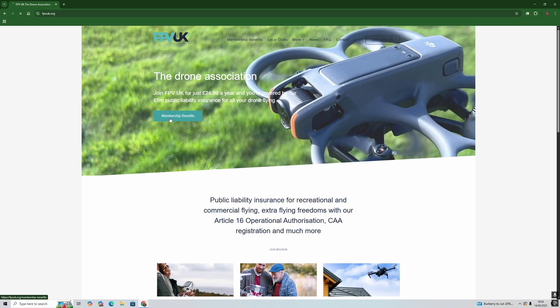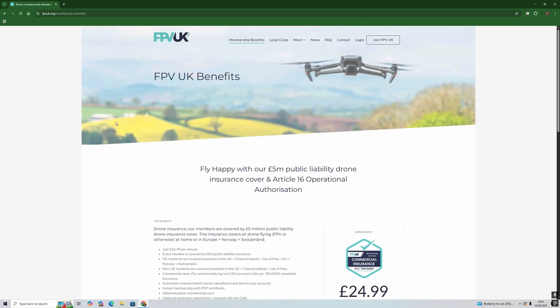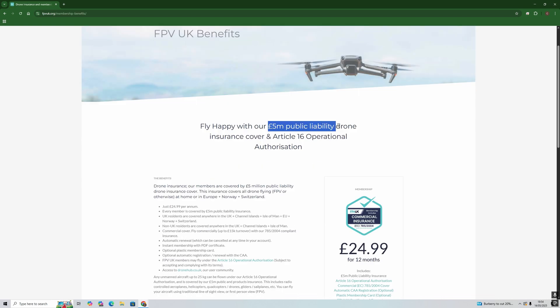Something else I'd really strongly recommend getting before you fly is public liability insurance. So boring, but so, so important. Basically, this is going to cover you should you crash into a really nice car and damage it. A really great way here in the UK to get hold of public liability insurance is to go to fpvuk.co.uk and sign up for membership. You'll not only get public liability insurance by doing that, but you'll also get access to a bunch of really useful resources about FPV. So it's kind of a win-win.